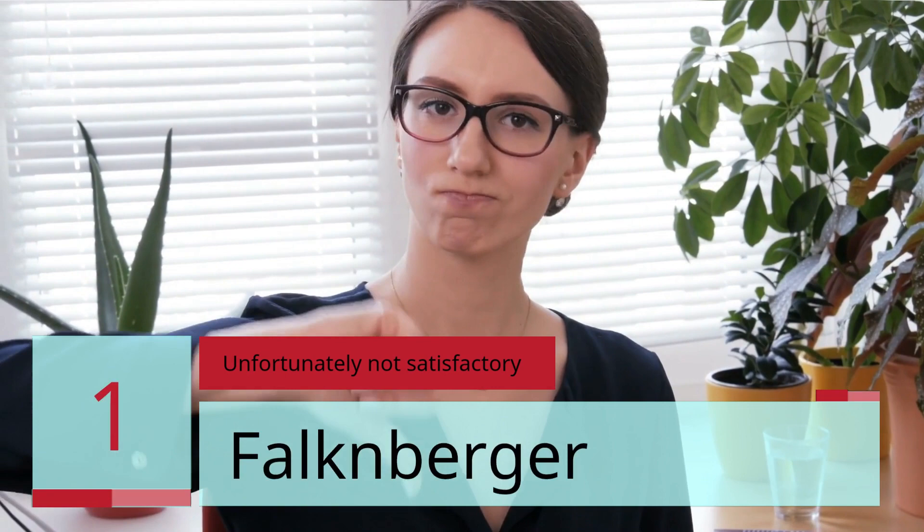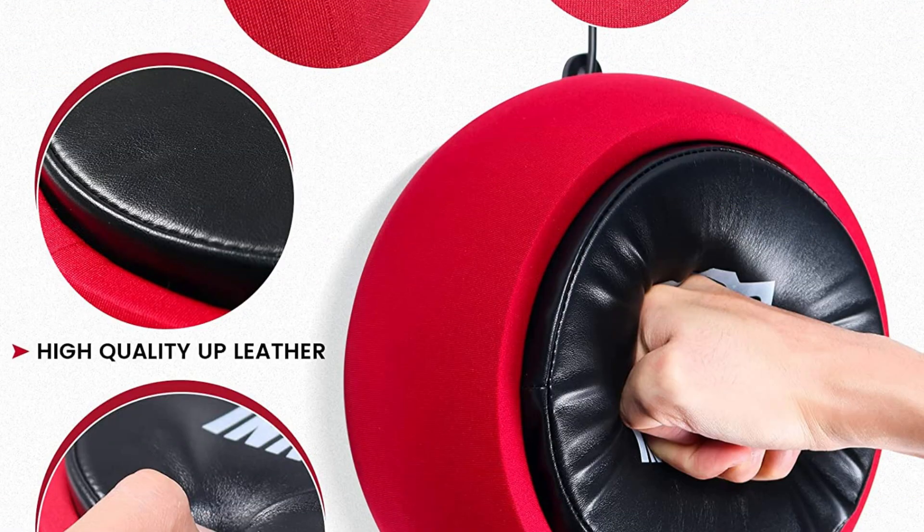Number 1 — Unfortunately Not Satisfactory. Falkenberger, 1 star: One hit and the display is broken. Protective glass falls out, screen cracked, unable to replace. There is no invoice for this — I now have to ship this thing to Las Vegas, Nevada at my own expense to get a refund via Amazon. I'm stuck with the costs.